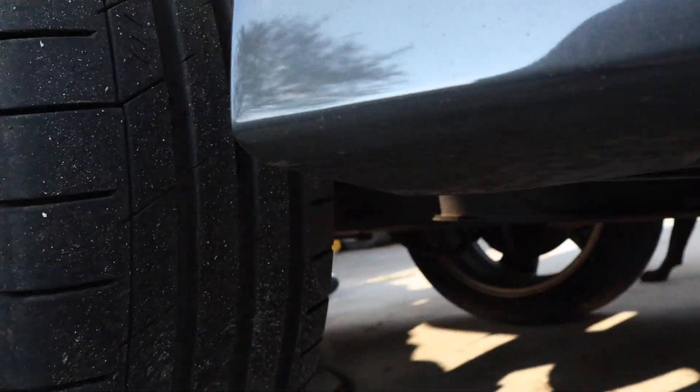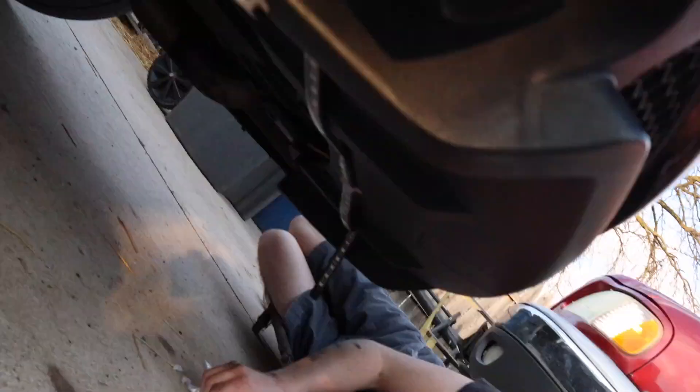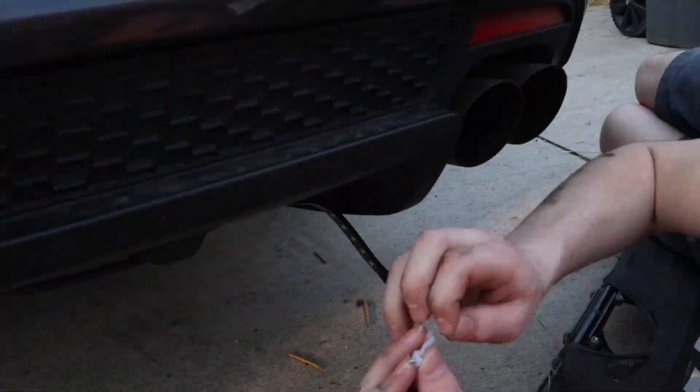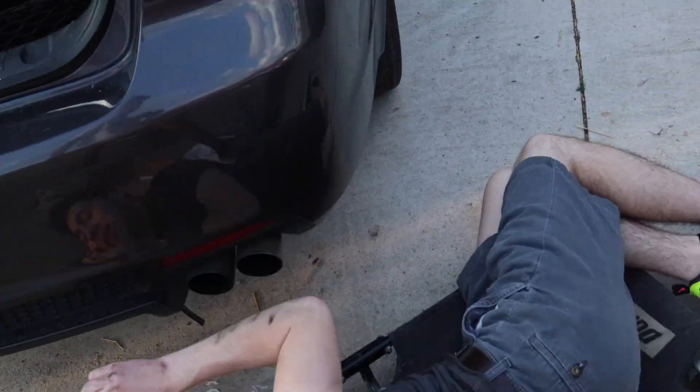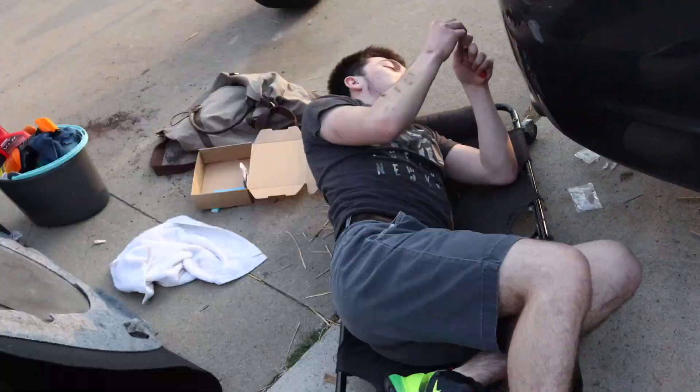The front one is short for some reason — it should be long enough, but out of all of them the front one is the shortest. So we had to put these clips on right here — as you guys can see these clips — just in case it falls down or whatever. It's getting dark too, so by the time we're done with this we should see how it looks. I think it's gonna look nice.